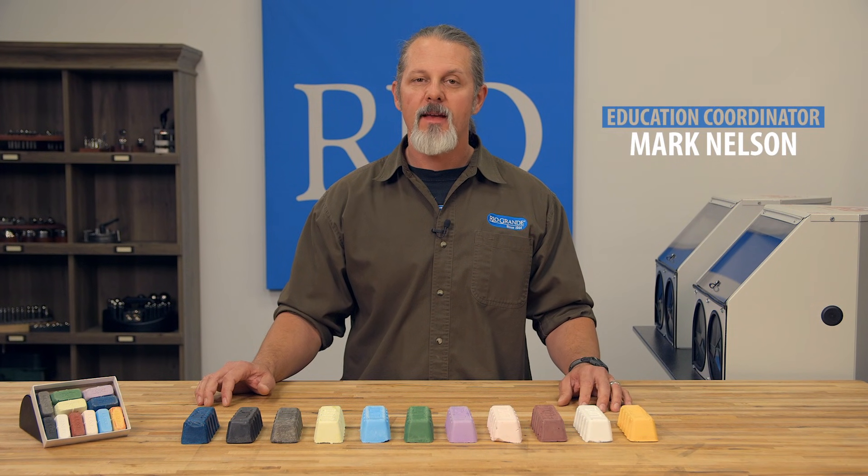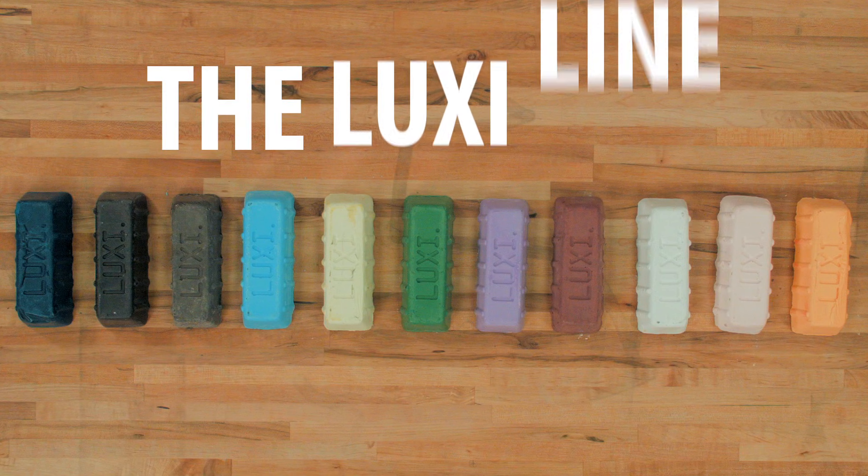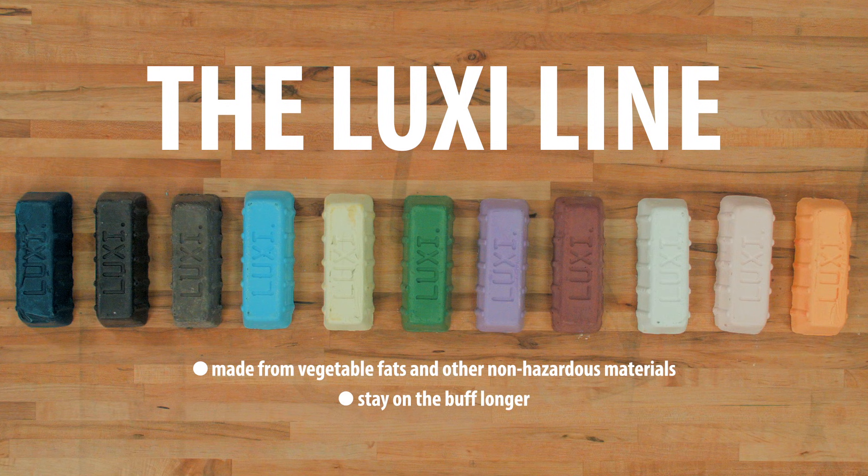Hi, I'm Mark and today I'll be talking about our line of Luxi polishing compounds and how to choose the right one for the job. The Luxi line is much safer to use than other compounds. They're made from vegetable fats and other non-hazardous materials such as alumina. Because they are vegetable fat based, they will stay on the buff longer, which means you'll use less compound.